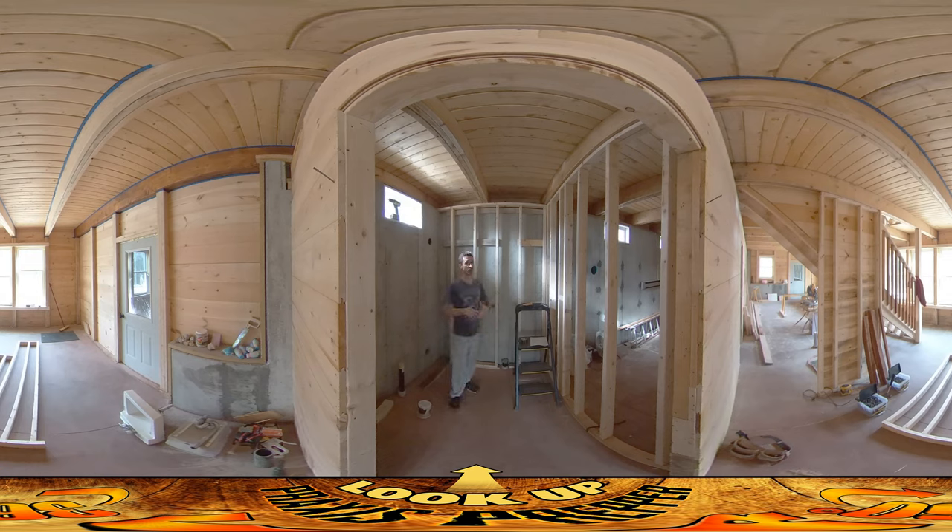It doesn't have to be feet — it's just a ratio of anything. It'd be 3-4-5 inches, 3-4-5 feet, 3-4-5 miles, but it's a handy way of figuring out whether or not you have a right angle. As it turned out I didn't — it was slightly obtuse — so I needed to slide this wall out just a little bit. No big deal.